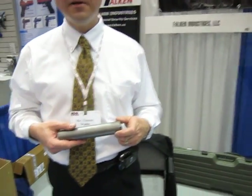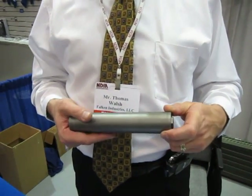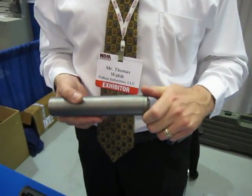We're here at Falcon Industries, and we've got a little suppressor here — a titanium suppressor. We're here with Thomas Walsh with Falcon, and we've got a suppressor that's a little bit different than most everything.